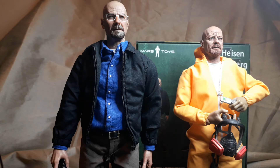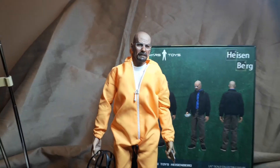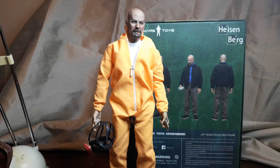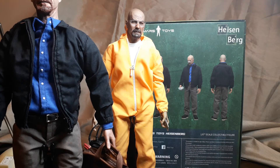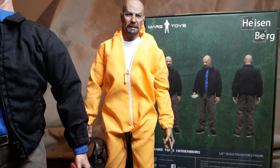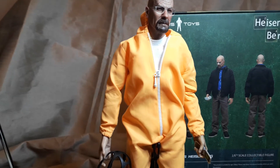I'll do the head swap quickly - yeah, I think you'll agree it does look rather good. The set came with the bag as mentioned, and also came with a green shirt as a pre-order extra. Everyone's giving the shirt away now, so get on eBay or better still go to 1.6 Kit or KG Hobby and get it for £88 - get yourself a bargain.